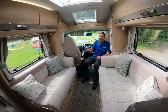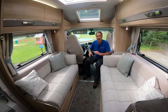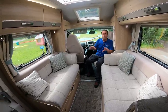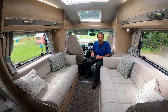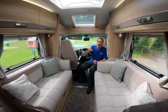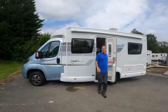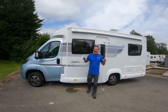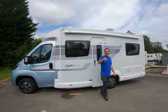We've got bench seats that we can make into two belted seats, which is perfect. So it's a great couples van, and it gives you the option in the future to take away the grandkids because you've got the extra two belted seats. This van is three and a half thousand kilograms so a normal licence will do, and it's just a tad over seven meters long.